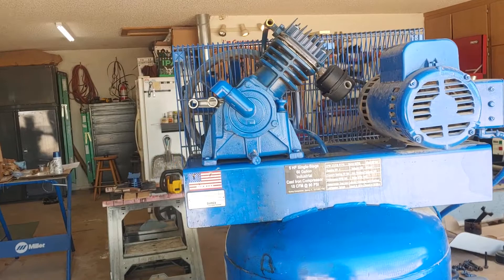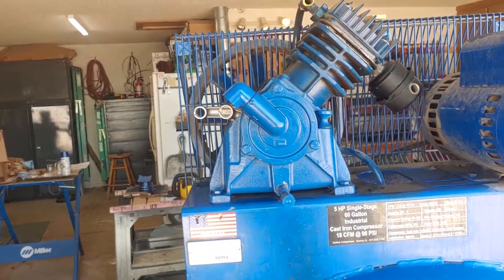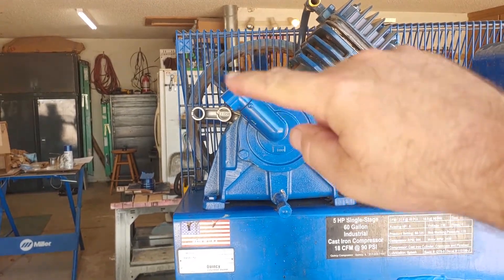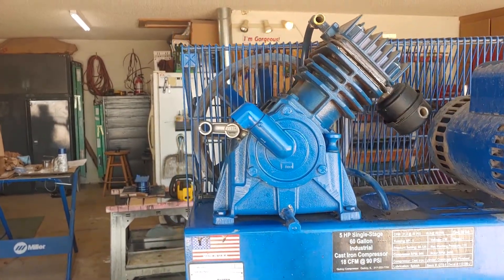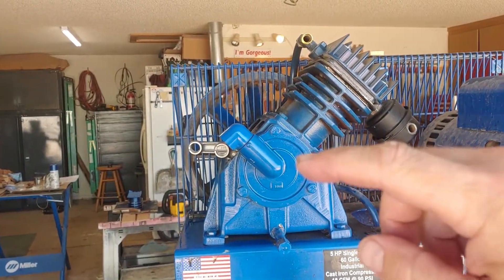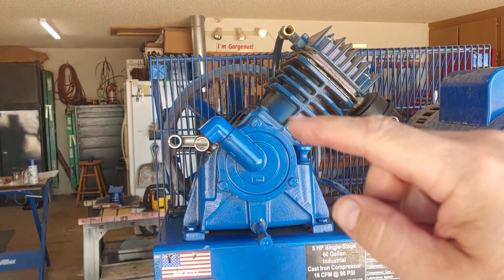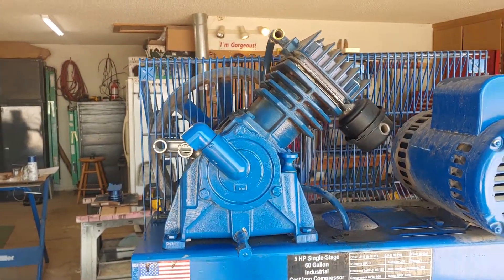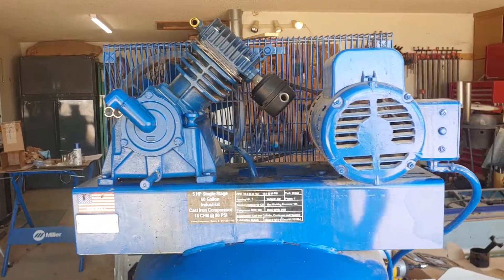This is a single stage compressor, but it is a four cylinder, so it might be a bit confusing because there are actually two sets of cylinder banks. It's a four cylinder but only a single stage. If they are dual stage, one side might compress the air initially, then it goes to the other side to get compressed again.